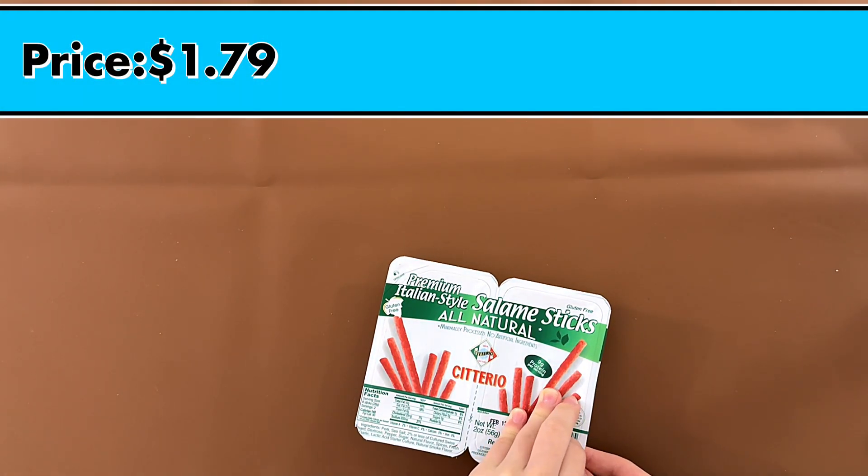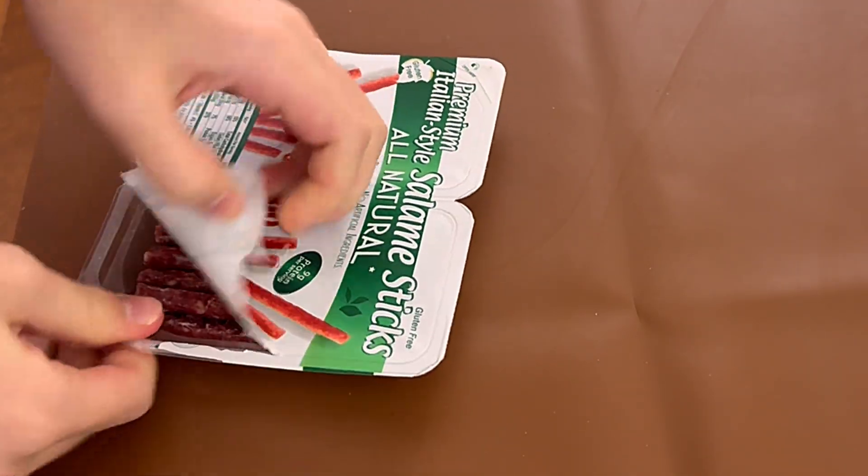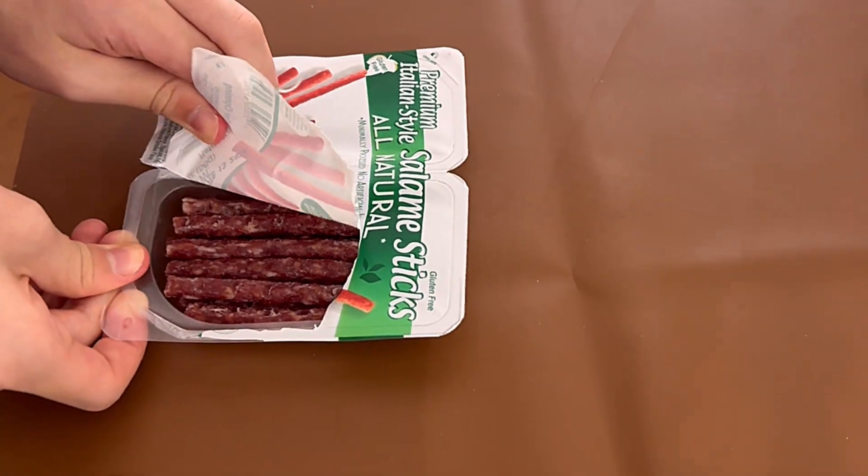The price is $1.79. Well, it would help if they opened easily. I mean, it's open.